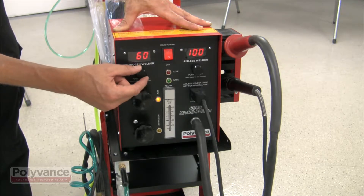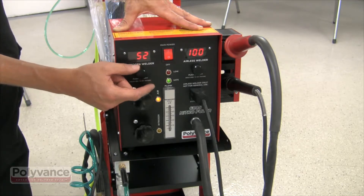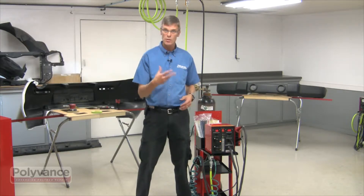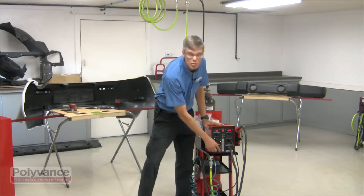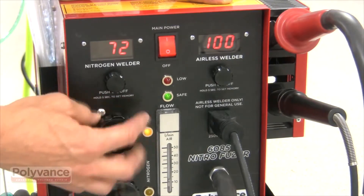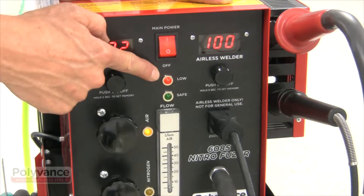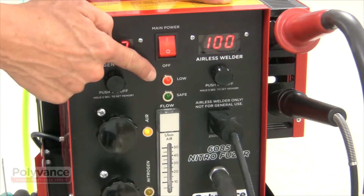For polypropylene we recommend a setting of 52 for the nitrogen welder side. It also has a pressure safety switch, so in case the flow goes too low or somebody accidentally pulls the air out of the welder, it will automatically shut off power to the heating element, saving it from burning out.